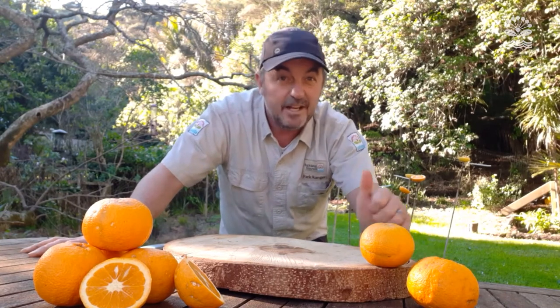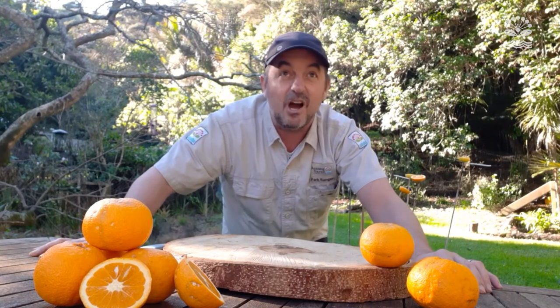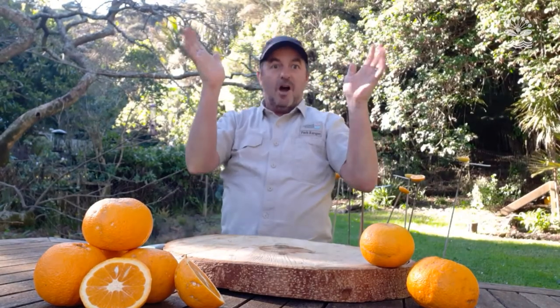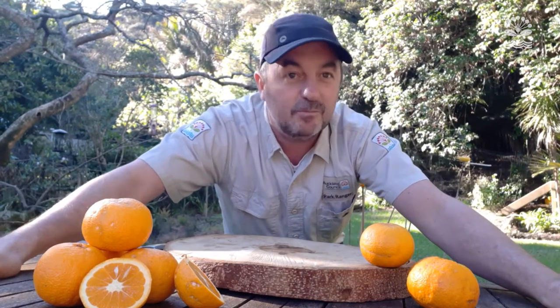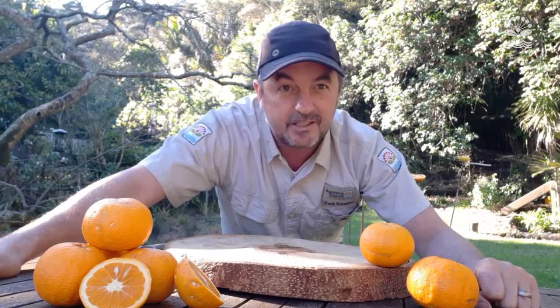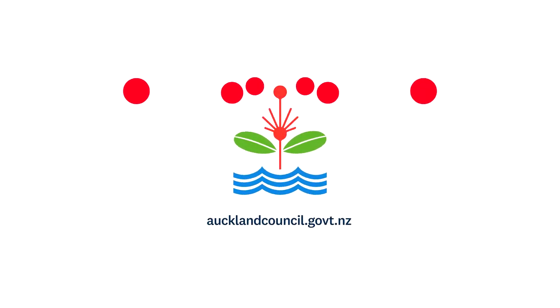So what do you think, team? We're all set up. I'm going to sneak on inside — I've got my bird book and I'm going to check out what manu are hanging out in my backyard. From all the team here at Auckland Council, have an amazing, amazing Conservation Week. Get out there, open your eyes to nature, and let's do some cool activities. Stay tuned to the Auckland Parks Facebook page — we've got plenty of cool things happening. Kia ora! Have a great evening!